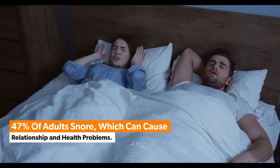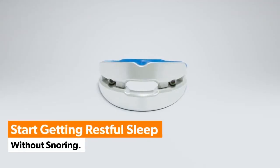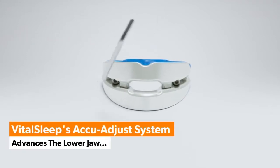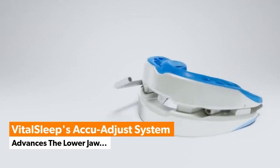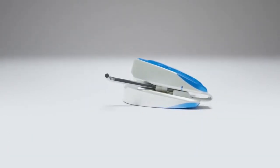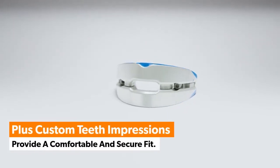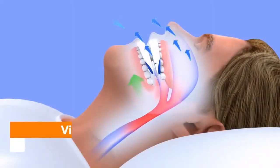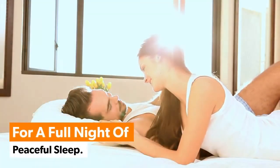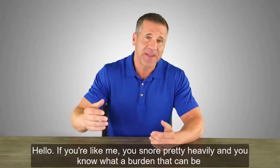47% of adults snore, which can cause relationship and health problems. Start getting restful sleep without snoring. VitalSleep's AccuAdjust system advances the lower jaw for improved breathing and quiet sleep. Plus, custom teeth impressions provide a comfortable and secure fit. VitalSleep opens the airway and reduces snoring for a full night of peaceful sleep.